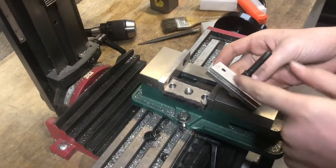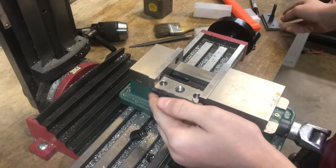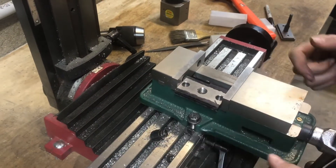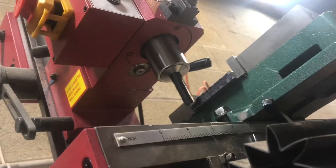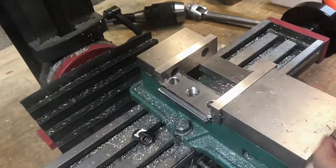The third and final operation is going to be the T-slot. I'm just going to put it in the vise this way, and then in one or two passes, cut that slot in the corner. I just finished the final pass — now we'll deburr it and do a test fit.